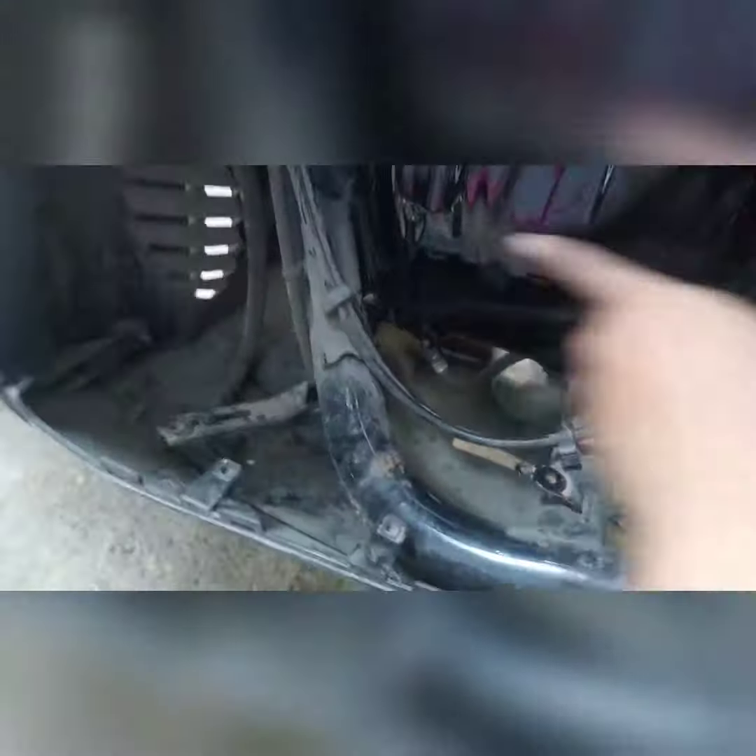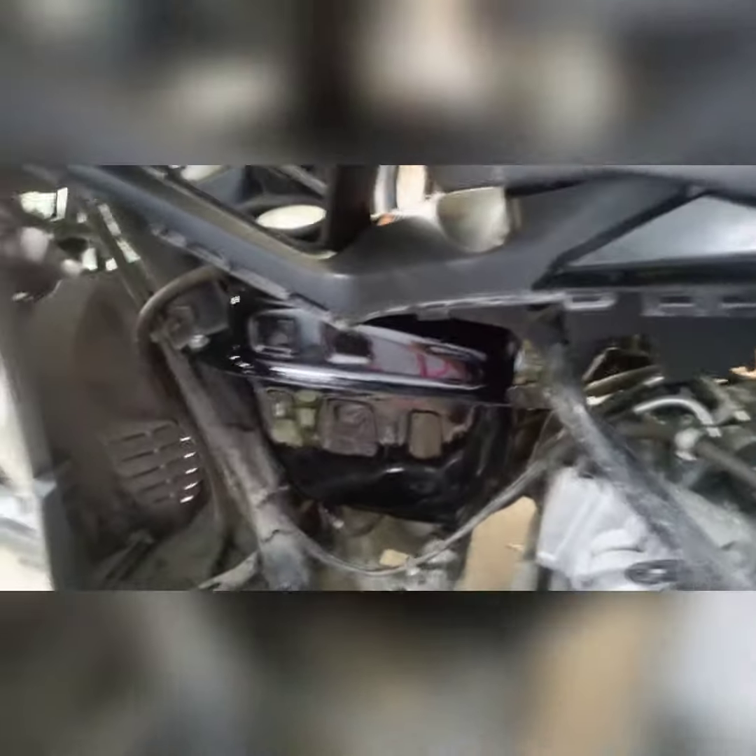Okay, kakabit na natin ang mga fairings. Medyo mahirap dito tanggalin ito. Yung pump, mahirap. Kahit di nyo natanggalin yan, must ingatan nyo lang yung may floater — lagyan nyo lang ng damit. Okay na. Kakabit ko na fairings.